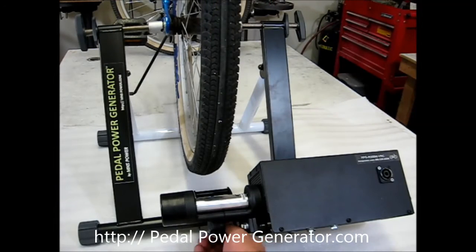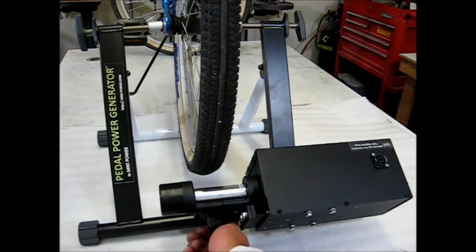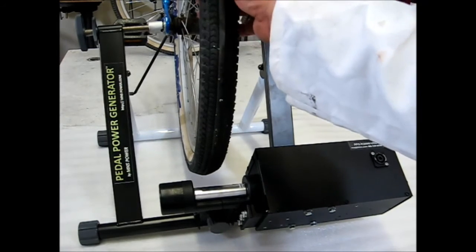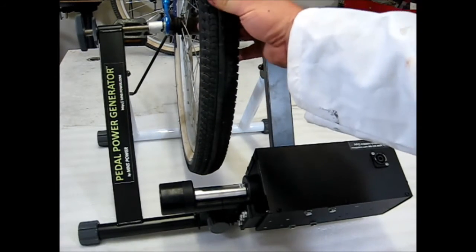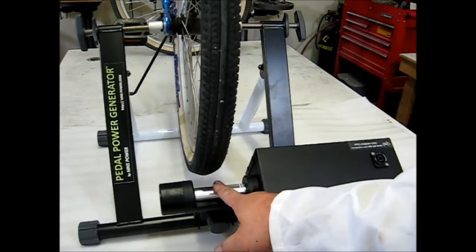Next step is to go ahead and tighten the generator roller against the tire. Before you do this, you need to have the tire inflated to the maximum PSI, which is located on the side of the tire. In this case, I believe this tire is rated for 60 PSI. You want it hard because it has better traction and less friction.